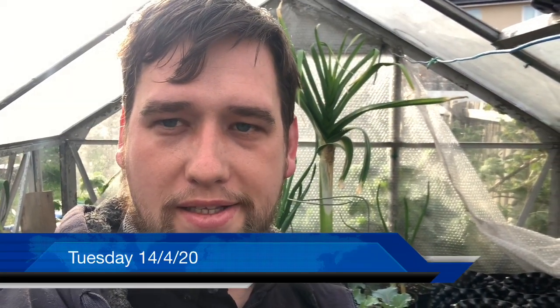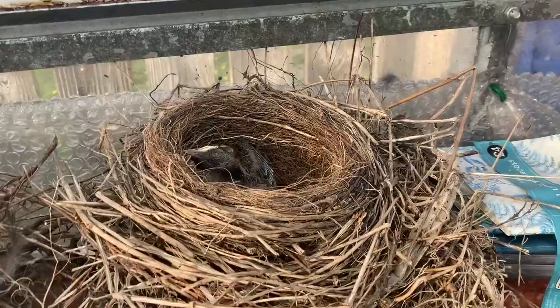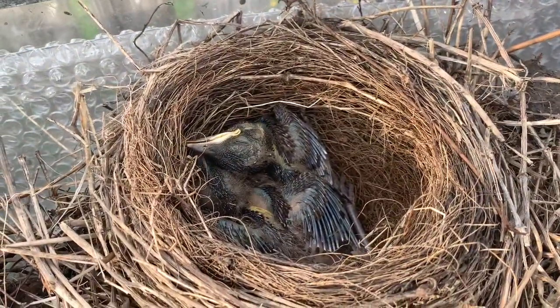Hello everybody, it's Tuesday afternoon and I've just come in from work. I'm afraid I've got some bad news — it looks like that cold spell last night has had a negative effect in here. I'll show you, though viewers of a nervous disposition should be careful or fast forward. Look at the baby birds here — unfortunately...